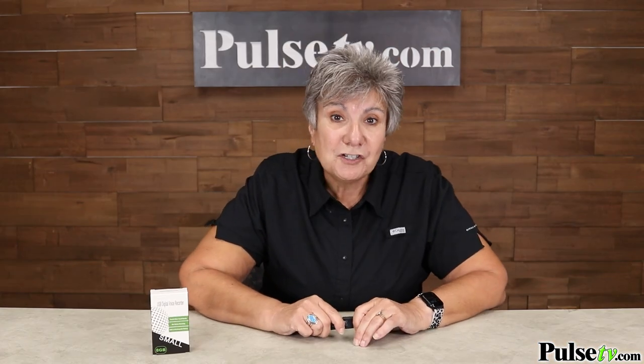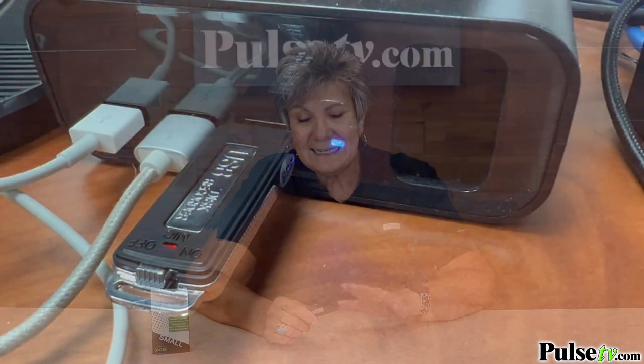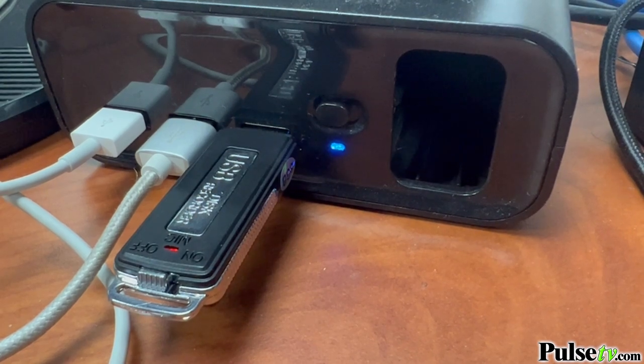Inside of this is a rechargeable battery, so when you have it plugged into your computer it's actually charging it, but you can also plug it into a USB adapter to charge it up fully.